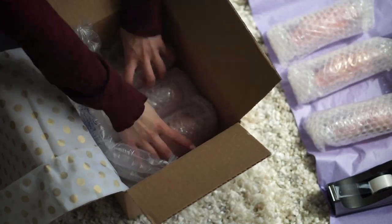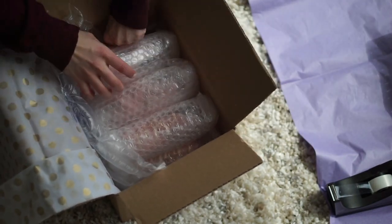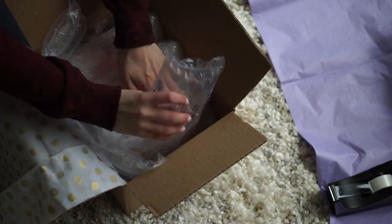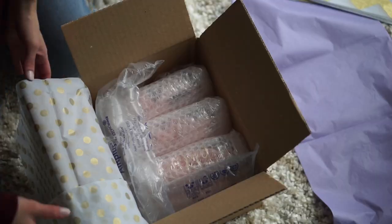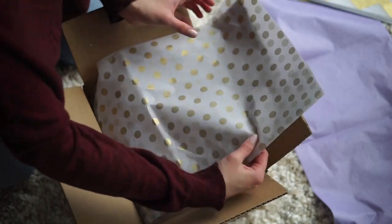That's why I like this bubble wrap from Staples — because it's super thick so I don't have to worry too much. I really don't get too many customer complaints about things breaking anymore. I used to, but I don't really anymore. I think it's because of this bubble wrap, so I highly suggest it.